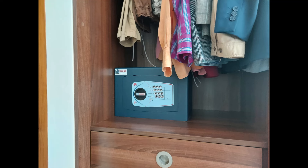Then we have another Bloomsbury size 2 inside a fitted wardrobe, bolted through the back in the usual way, sitting on a chest of drawers that's built into the cupboard.